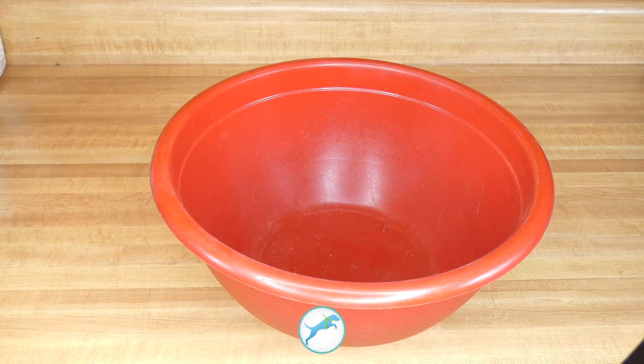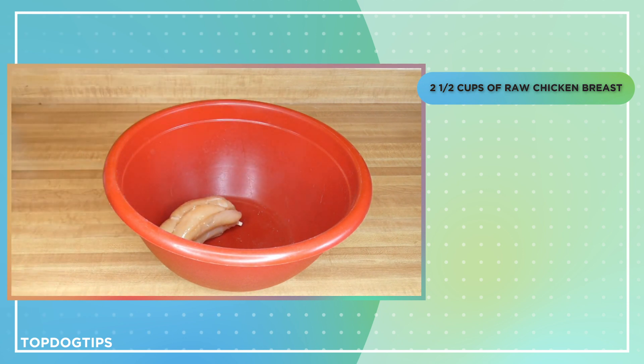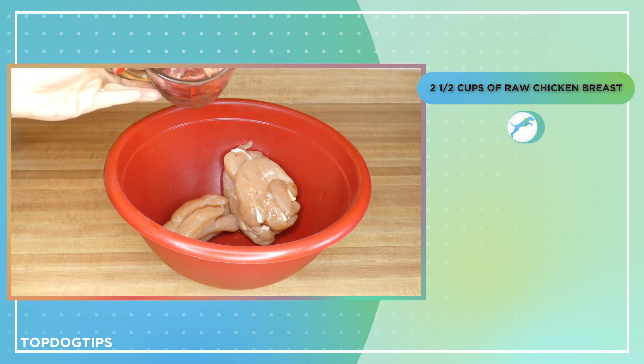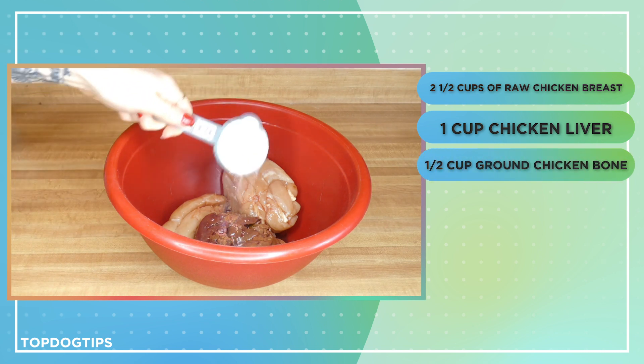This recipe consists of 70% protein, and we're going to get that by using two and a half cups of raw chicken breast. We're also going to use one cup of chicken livers, and we're going to add half a cup of ground chicken bone.